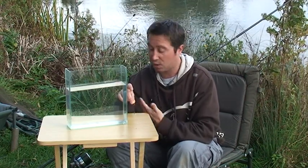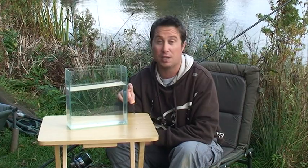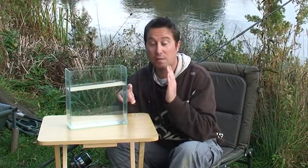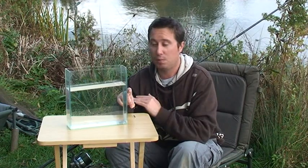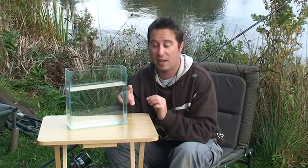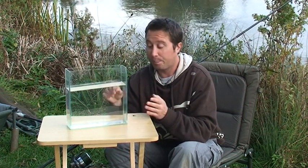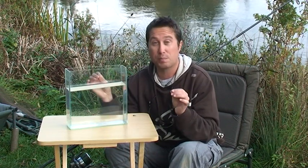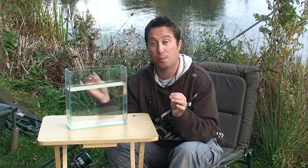I've caught a lot of fish as a single — literally seen a fish jump and cast out a chod rig. The reason I cast it out is because I don't know what the bottom's like. It might be really thick weed, heavy silt, or hard gravel, but I just want to get a bait in that area. A chod rig is really good for that.